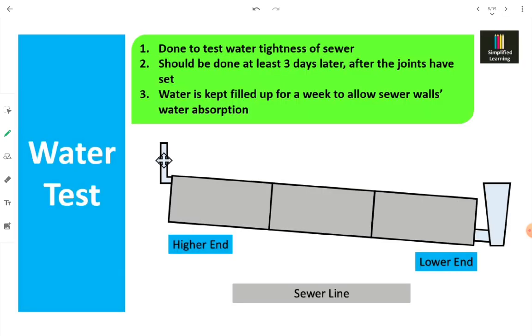Now let's go to the water test. It is done to test the water tightness of the sewer — checking for gaps, cracks, or slits which may be present in the joints or on the sewer body. Before conducting the water test, we should first keep the whole sewer line filled with water, because the sewer walls may have some absorption coefficient and may absorb some water during the test, which would cause errors in the actual readings.